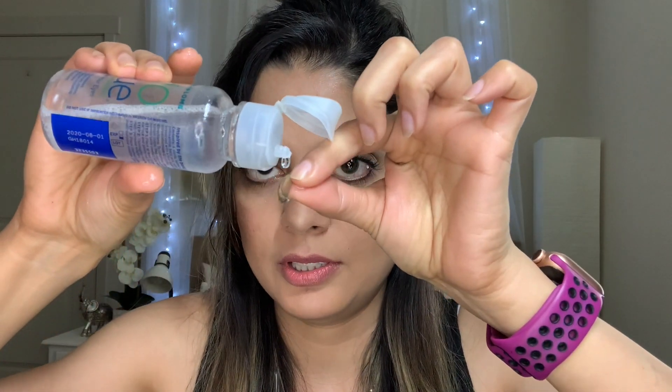Now it's time for the next lens. I will remove the next lens. I have already removed it, but I will still wash it with my contact lens solution — because I had forgotten this step earlier.